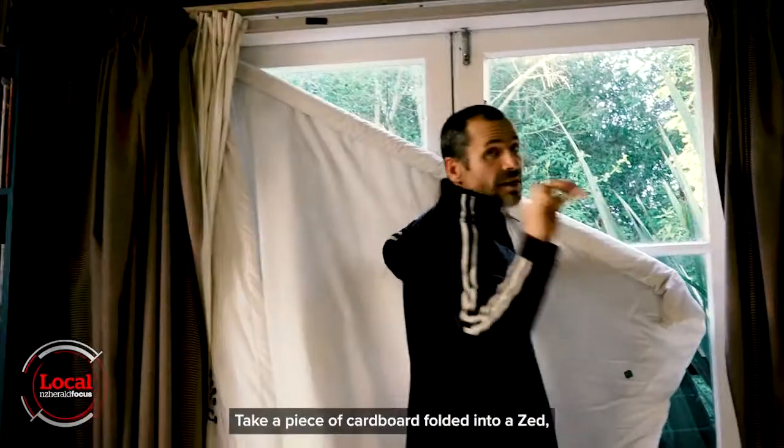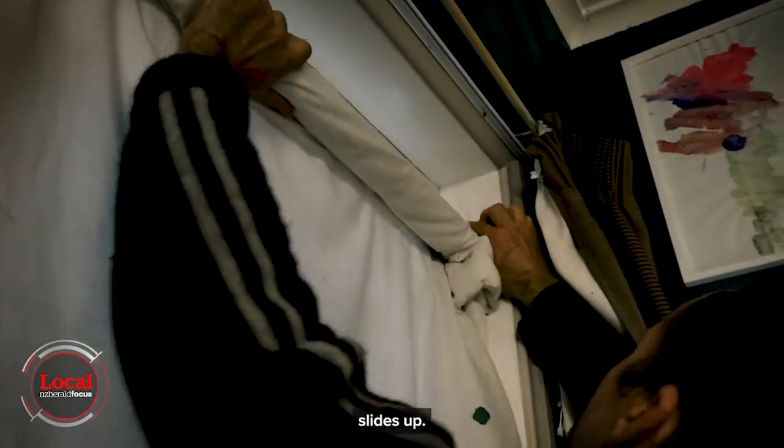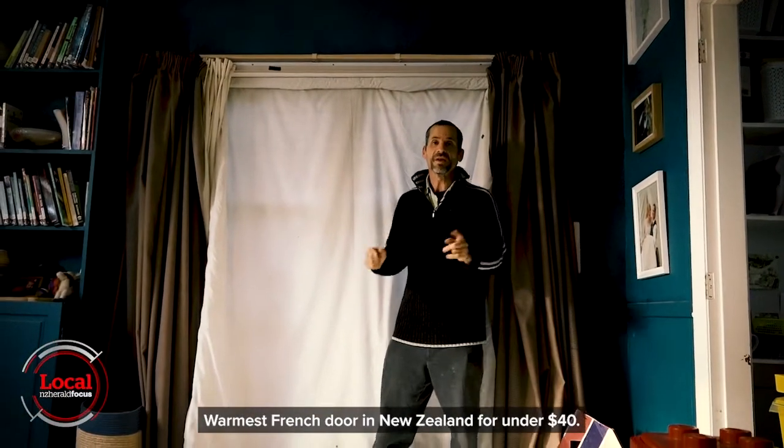Wedge one in, take a piece of cardboard, fold it into a Z-shape — it slides up. The warmest French door in New Zealand for under $40.